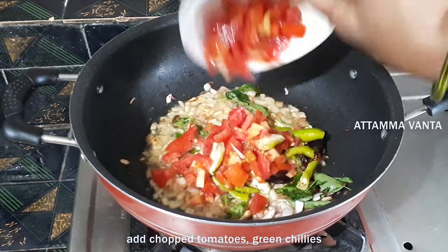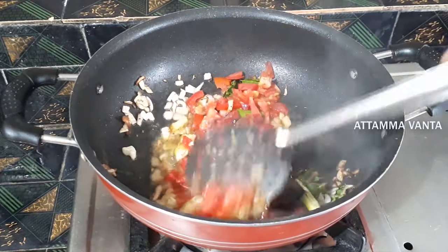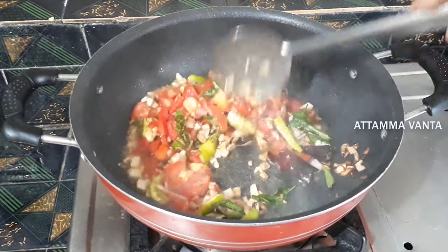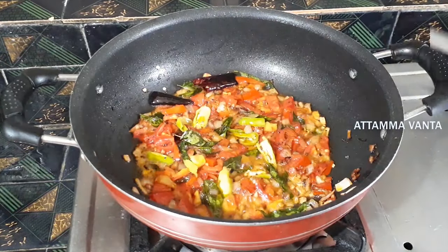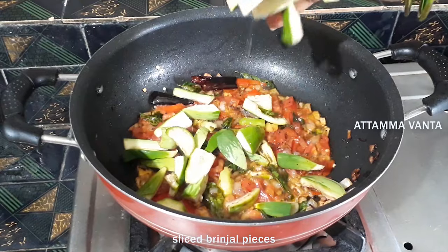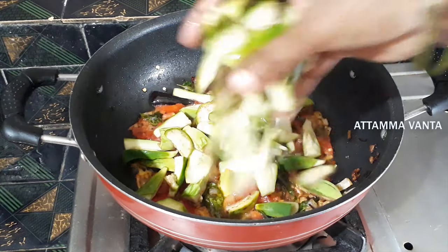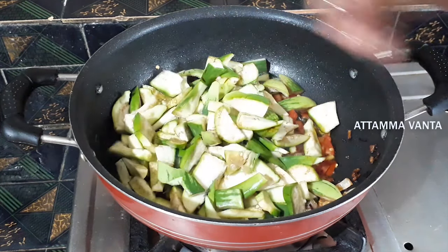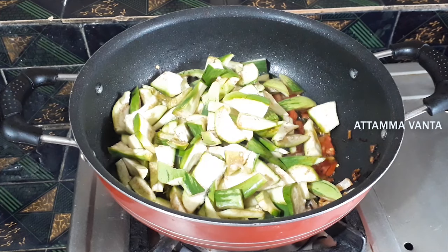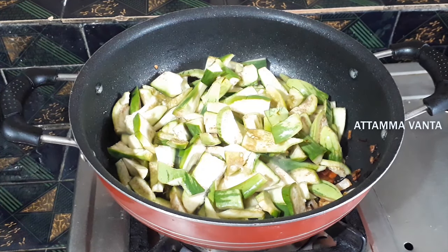When the onions are golden brown, add the tomato to the pan. Then add the rice.